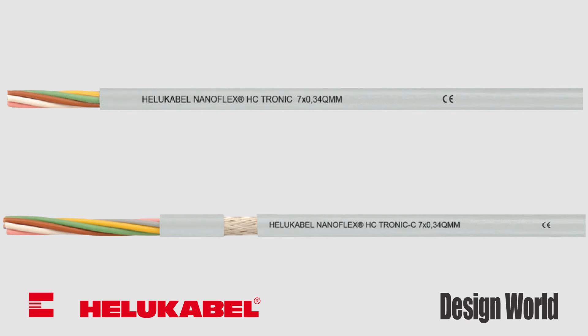The unshielded flexible NanoFlex HC-tronic data cable provides uniform signal transmission from the control panel to the machine in sterile environments. To prevent signal interruption during applications that produce large amounts of electromagnetic interference, the HC-tronic C has been shielded using a tin copper wire braid providing 85% coverage.